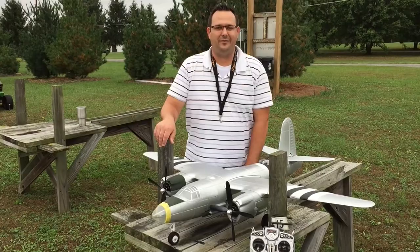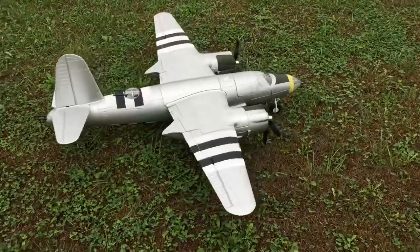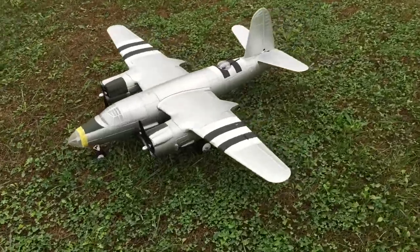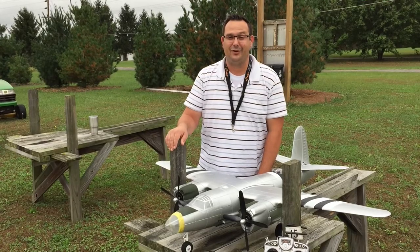Welcome to my flying field! I'm here today with the B-26 Marauder from Dynam, a kit given to me by Grace and Hobby. Today I'm doing a maiden flight. I've done all my safety checks, made sure the control surfaces are operating in the correct direction, and done a range check as well as a taxi test. Everything's good to go — let's get her in the air!